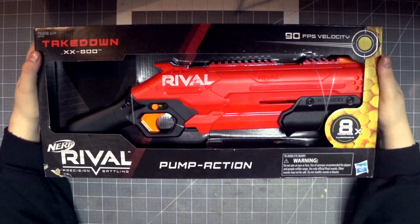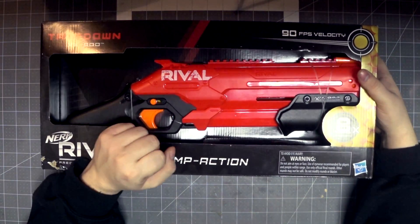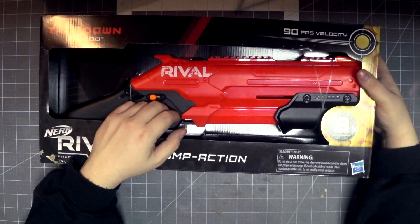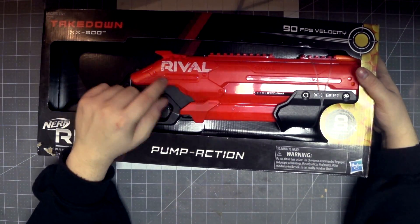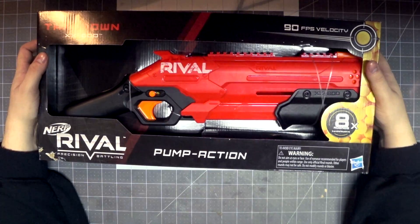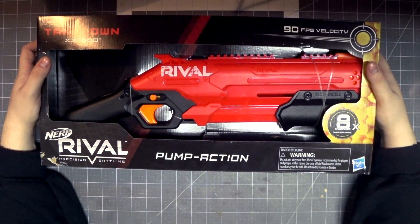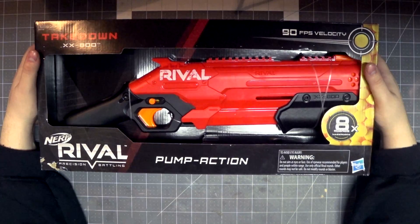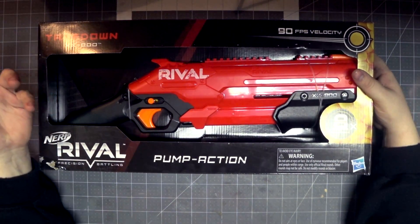It holds eight rounds and only comes with eight rounds, and charges you $20 for the privilege. The Dart Zone Liberator does exist and it's actually two dollars cheaper — although if this goes on sale — but it also holds more ammunition than this thing, and it doesn't say anywhere it has slam fire, which would have made this really cool. Come on, man.